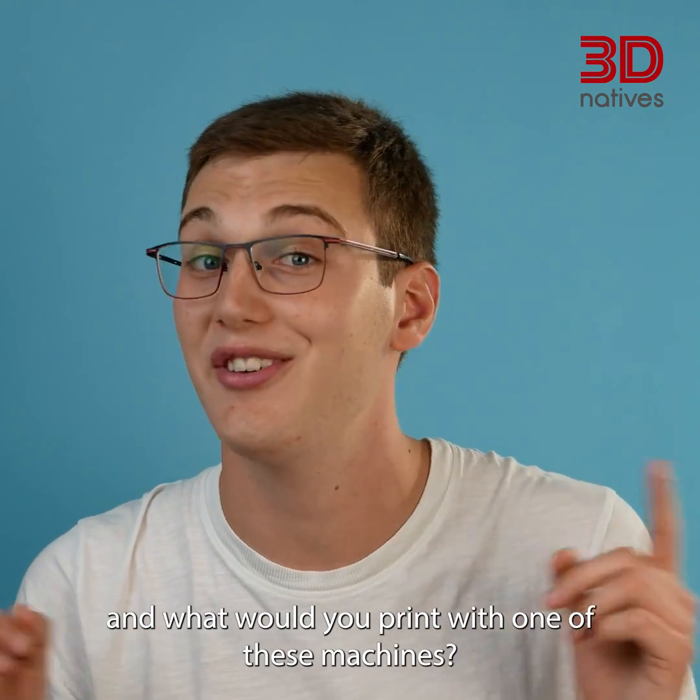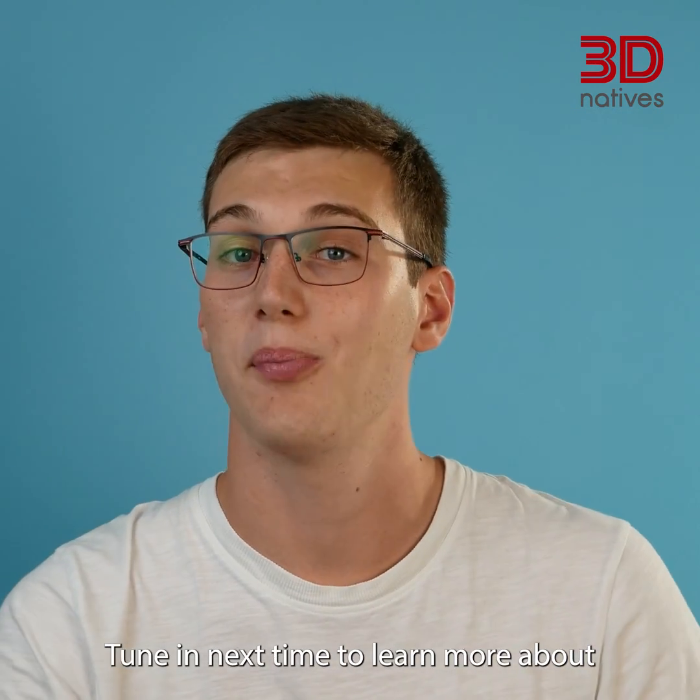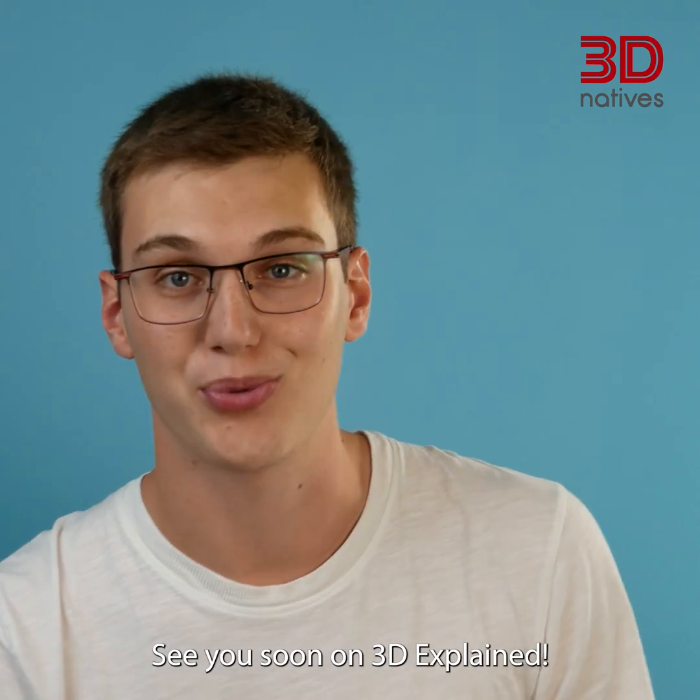What do you think of polymer powder bed fusion? And what would you print with one of these machines? Share your thoughts in the comments. Tune in next time to learn more about how powder bed fusion is used with metals. See you soon on 3D Explained.